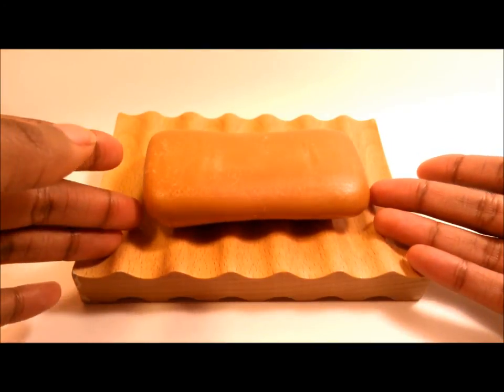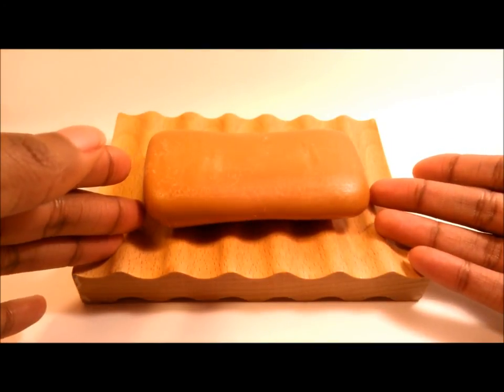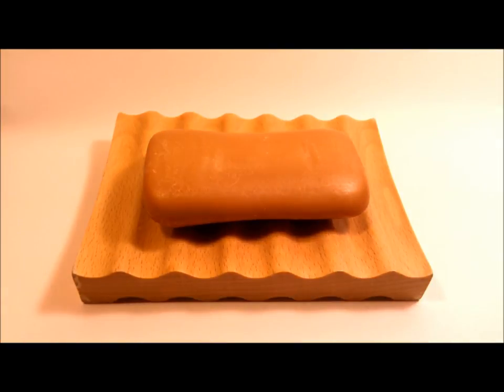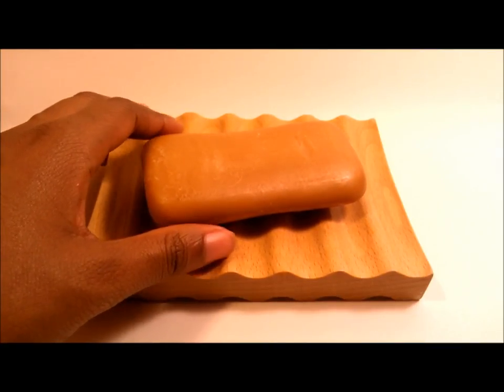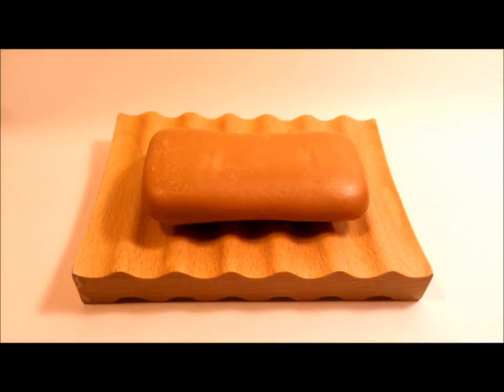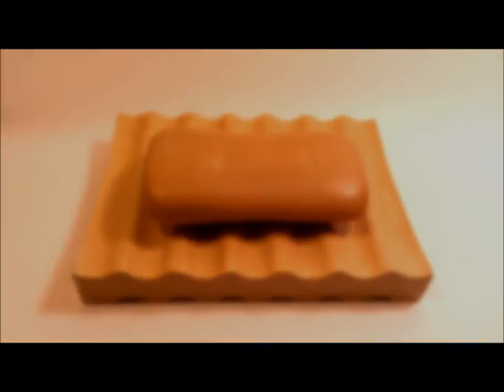That's pretty much my review. If you've tried this soap bar before, leave your opinions or reviews in the comments below — I'd love to read how well it worked for you. If you like my review, a thumbs up is always appreciated, and if you want more from me, go ahead and hit the subscribe button. More will be coming soon — I'll see you soon.